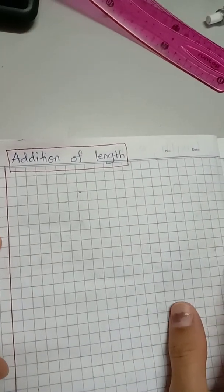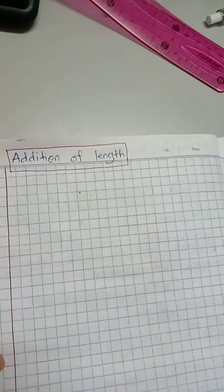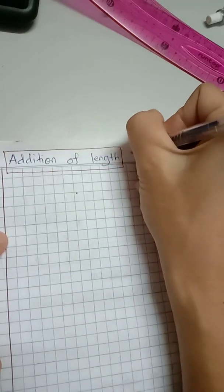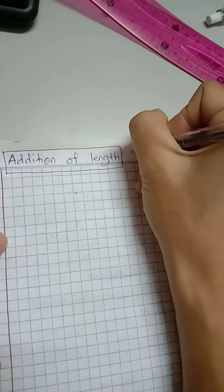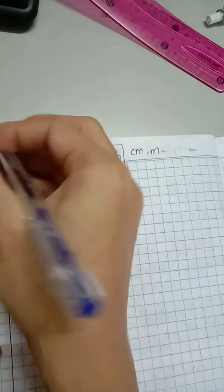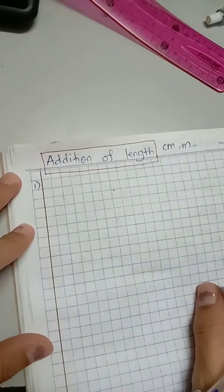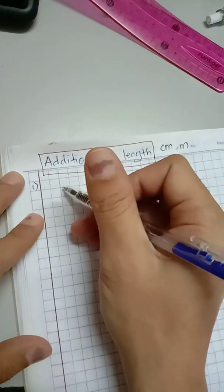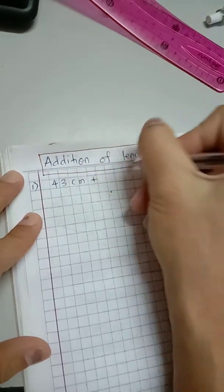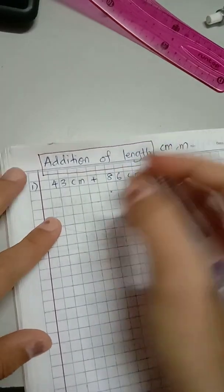Hello, it's Teacher Rosario here again. I'm going to show you how to do addition of length. The units involved are centimeter and meter. For number one, you have centimeter and centimeter — let's say it is 43 centimeter plus 86 centimeter. This is the number sentence.